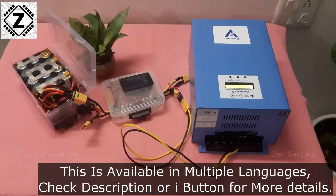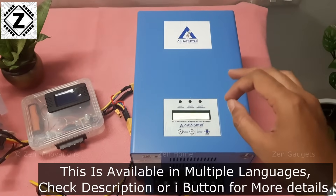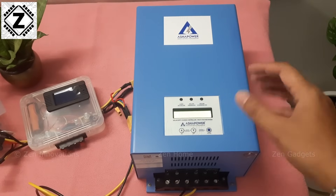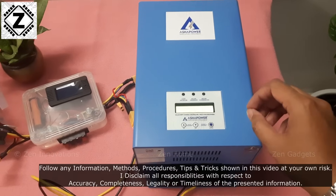It is a well-known fact that whenever any machine is working, it tends to consume a certain amount of energy for itself. This phenomenon is known as idle draw or self power consumption. Some people also call it no load current or standby current.